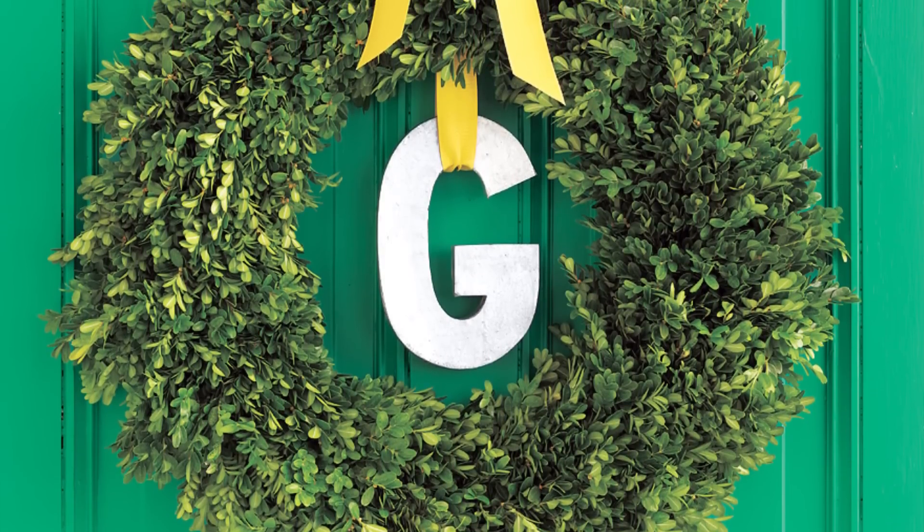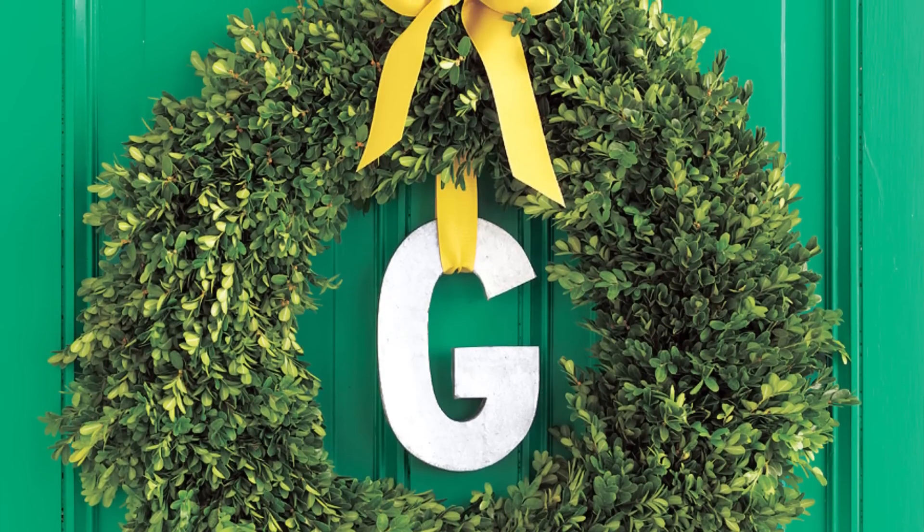Make a letter-perfect wreath by hanging the first letter of your last name in the center, attached with bright ribbon.